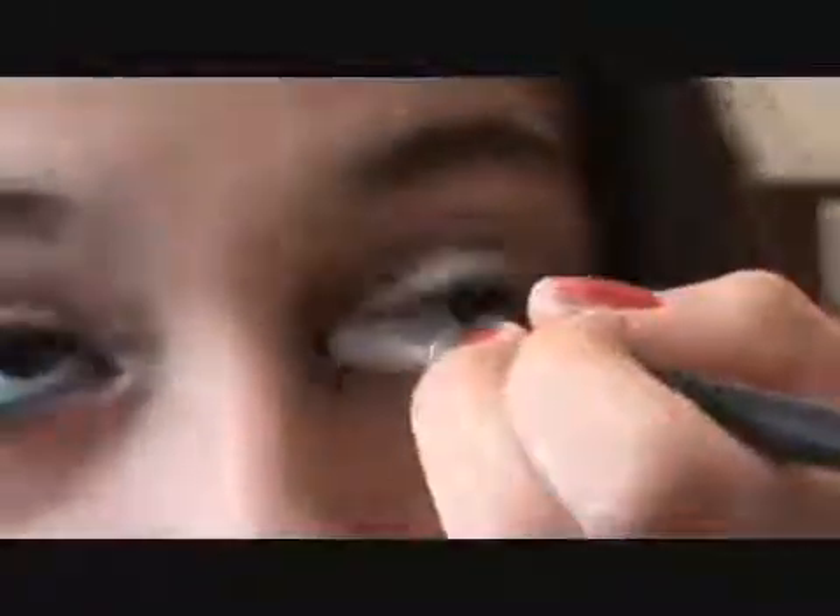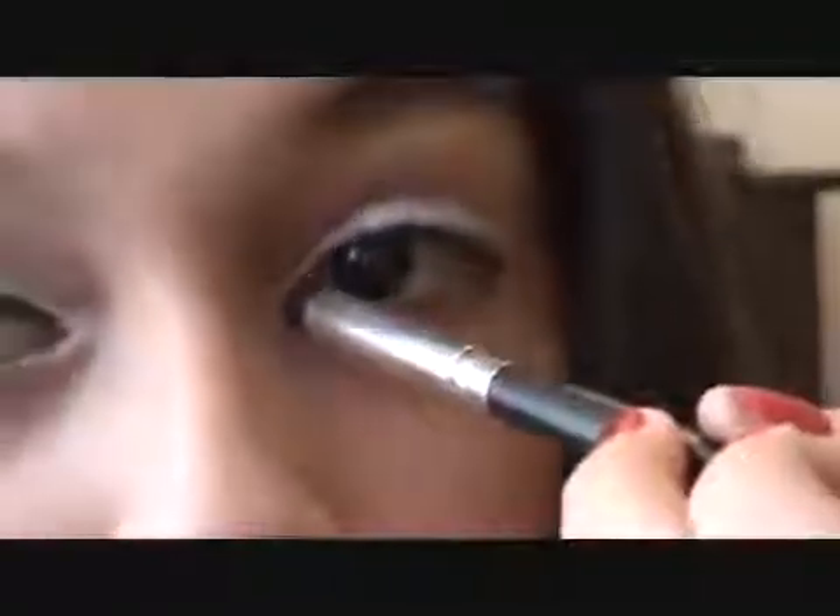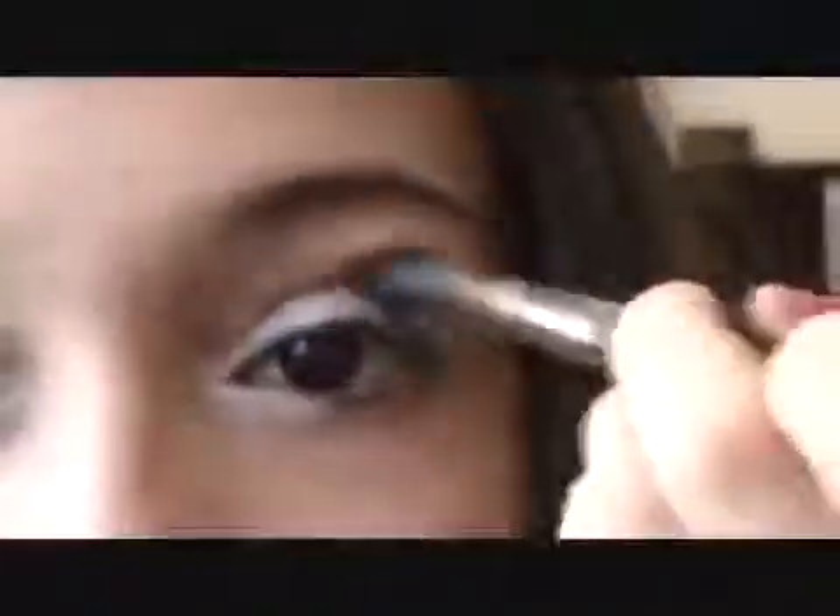Then I'm going to take this matte white color and use a crease tapered brush from Coastal Scents. I'm going to put this by the inner tear duct and then go kind of out to the corner of my eye — this matte white color is just going to open up my eye a little bit more. I'm also going to put it at the corner of my lower lash line. Then I'm going to take my MAC 224 brush, which is just a fluffy eyeshadow brush, and I'm going to take this soft pink color. I'll tap off the excess, and this is basically going to go in the crease — you can kind of just put it everywhere, not directly in the crease.